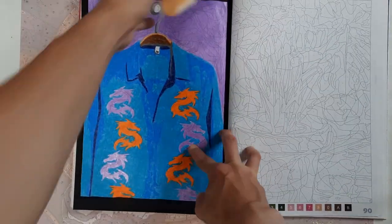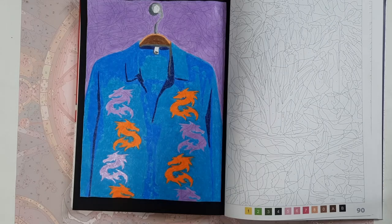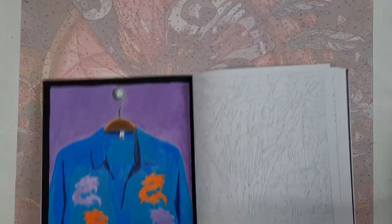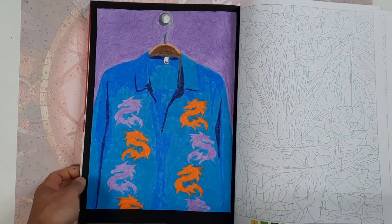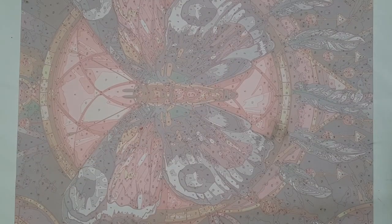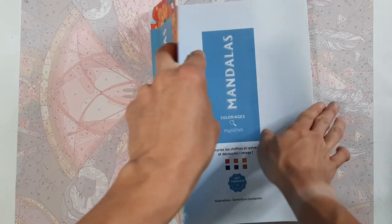Then we have the Dragons and Licorne — dragons and unicorns — book. Here we have this rather recent one I did with Koh-I-Noor pencils — those are interesting colored pencils because when you burnish them they leave a lot of texture. But hey, it's a page done. Basically it's just an image of a shirt so it doesn't really matter how it turns out.